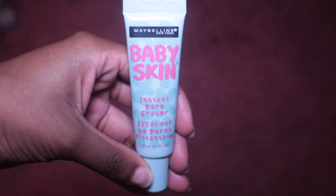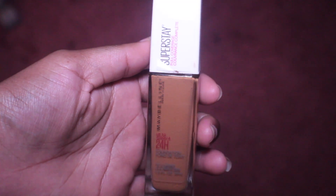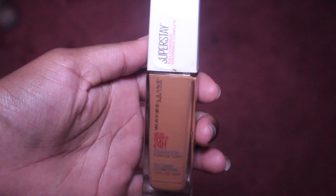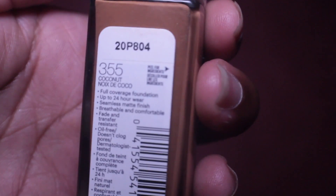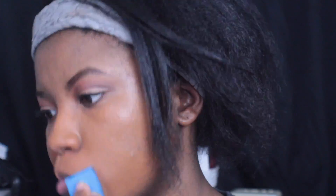Now I'm going to go in with this Maybelline Baby Skin Instant Pore Eraser as my primer, just to minimize my pores and get my skin ready before foundation. The foundation I'm going to be using is the Maybelline Superstay foundation in the color 355 Coconut, and I'm just going to use a sponge to help apply it to my skin.